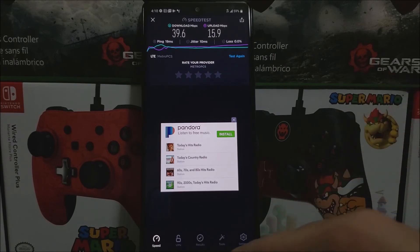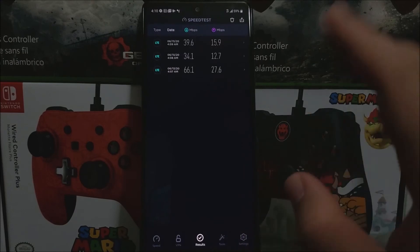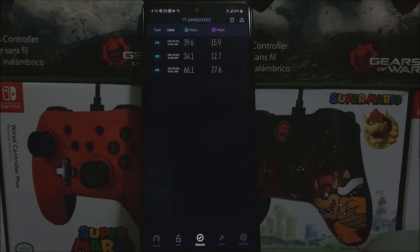So now let's tap where it says Results and take a look at the three of them. As you can see, we have very decent speed between the 30s and 60s Mbps going down, and for the upload it's between 12 and 27 Mbps. So those are really decent speeds.